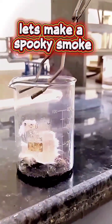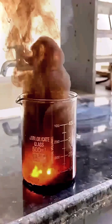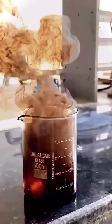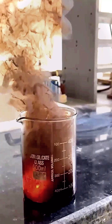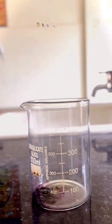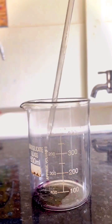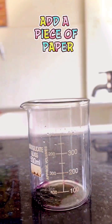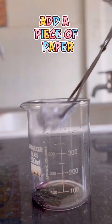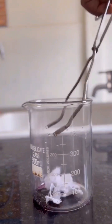Let's make a spooky smoke. Now add a bit of potassium permanganate and a bit of concentrated sulfuric acid. After that, add a few pieces of paper in it. Ready for the final magic.